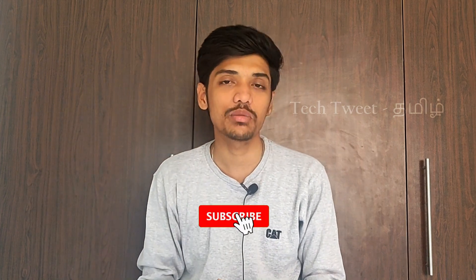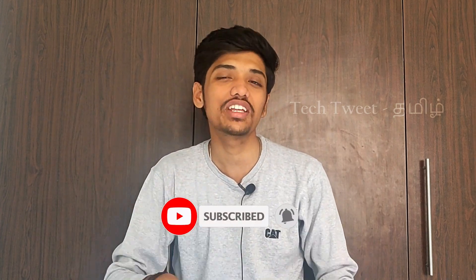Please click on the video. If you want to subscribe to our channel, press the bell and like the video.